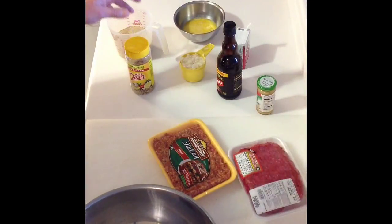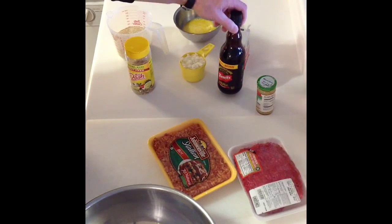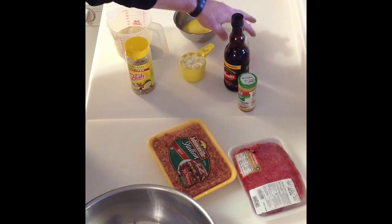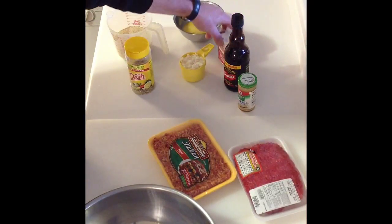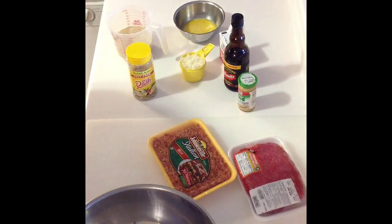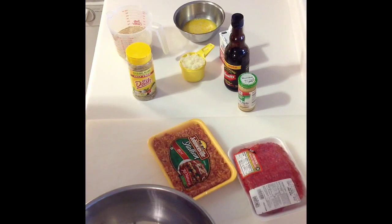We've got a cup of onions, a tablespoon of Worcestershire sauce, a tablespoon of minced garlic, another tablespoon of black pepper, and we're also going to put some Mrs. Dash in there. We're going to combine that all together, make ourselves a loaf, put it in the fridge to cool down a little bit, and then cook it today on our ceramic grill.